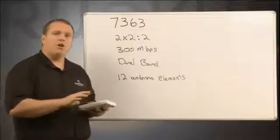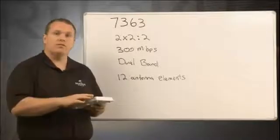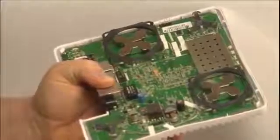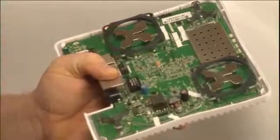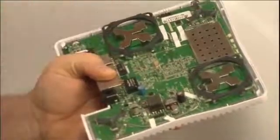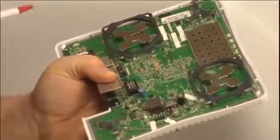This particular model has 12 antenna elements. We're going to pop the top off of this and actually take a look at what those elements look like. You can tell it's dual-band because it has two different sets of antennas. These two are the 2.4 GHz antennas, and these two are the 5 GHz antennas — there's two of each, hence the 2x2 we talked about before.